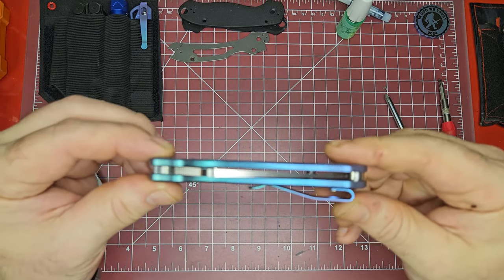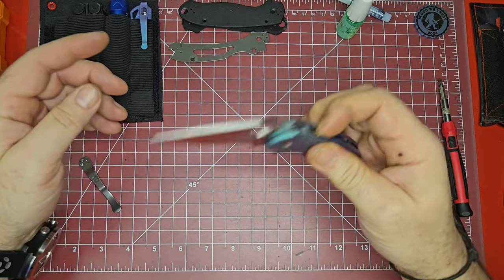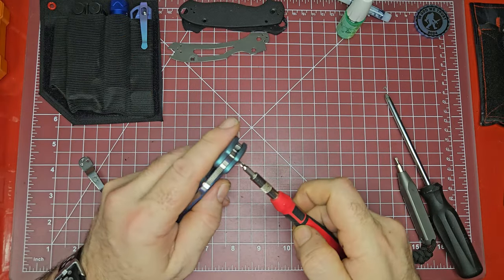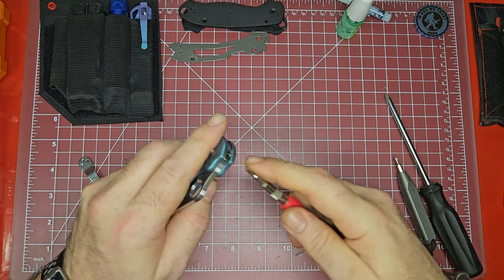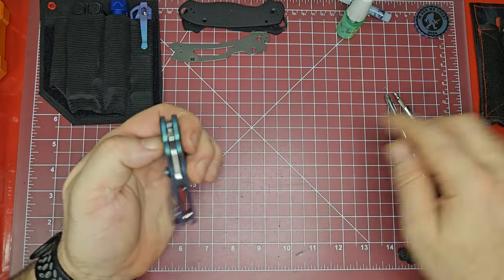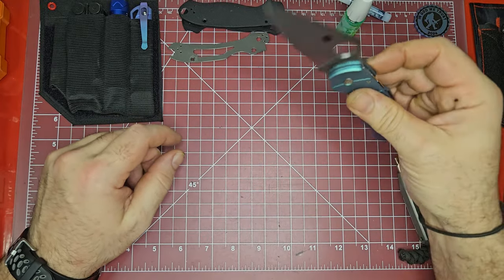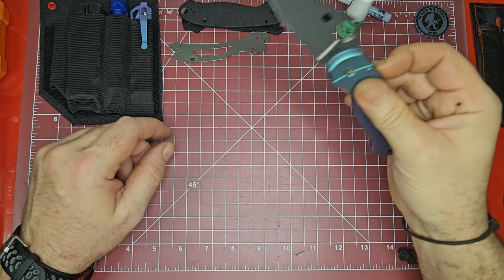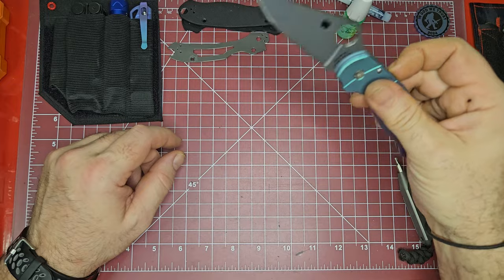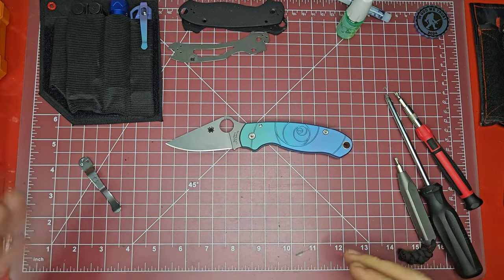The biggest thing I'll recommend if you're going to do one of these scale swaps is to mark or lay everything out so you know exactly where each piece came from, because a lot of this stuff is side-dependent. You have to put the pivot back in the way it came out, and the barrels and screws seem to want to go back in the way they came out. It is perfectly aligned now as you can see, the scales look unbelievable, and the action is really good.